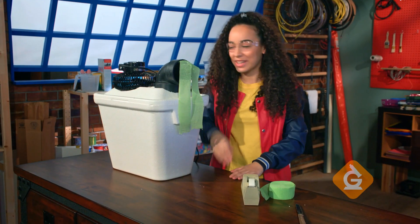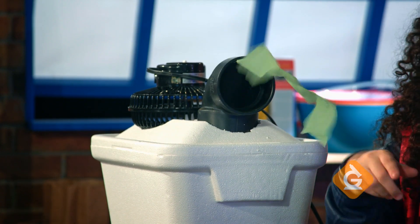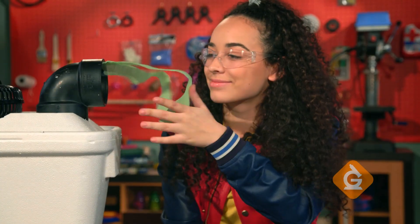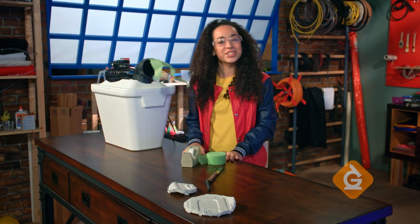Now it's time to turn it on. Air should be coming out through the tube. Air gets blown in and gets cooled by the ice, then goes back out through the tube. It won't cool a whole room, but if you put it next to you, it'll feel pretty nice. There you have it — your very own air conditioner. Try it yourself!